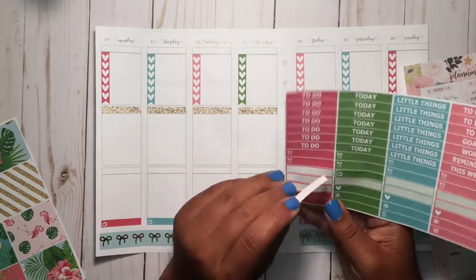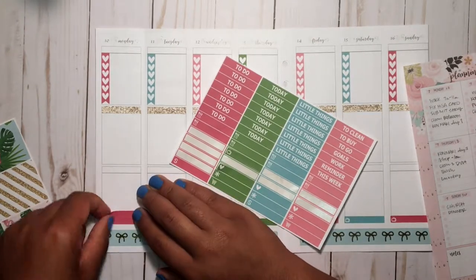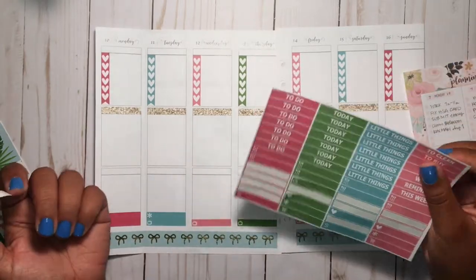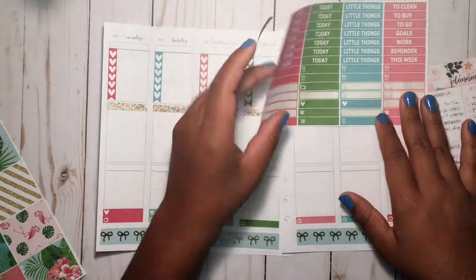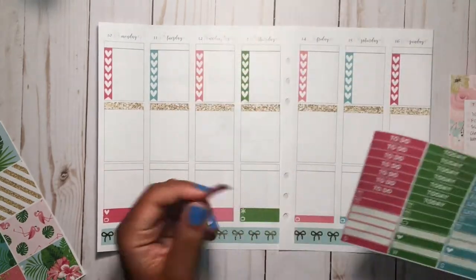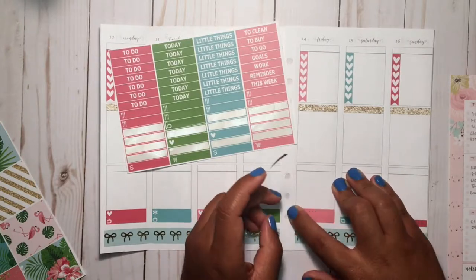I'm putting down hearts and asterisks alternating - a heart for Monday, then asterisks for Tuesday. All that has put me in a mood and I'm trying to get out of my funk so I can be productive. I'm actually really proud of myself because I've been sticking with my Erin Condren planner this week, partly because I really took my time planning everything out on this planning sheet.